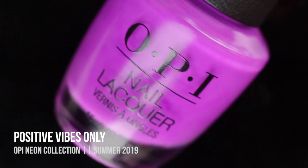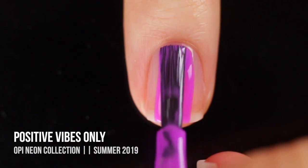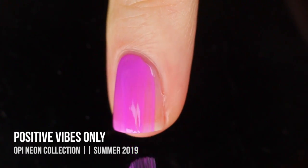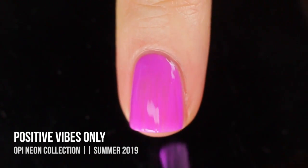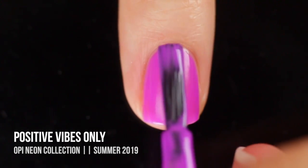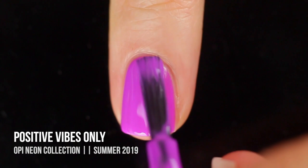First up in this collection, we have Positive Vibes Only, which is a neon purple cream shade. Don't let my negative intro deter you from these polishes — there are a few good ones. I'm gonna be highlighting the ones that I like and the ones that I don't like. This is one of the ones that I actually really like. You guys know I love purple nail polishes, and this one did have a really good formula. It was opaque in two coats.